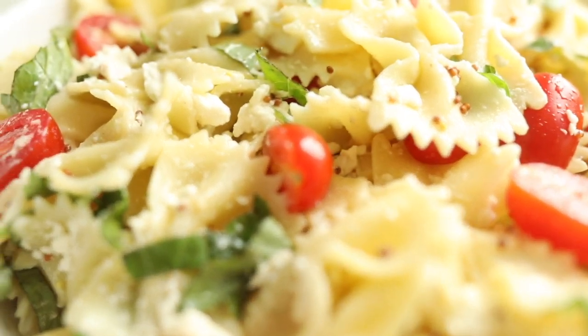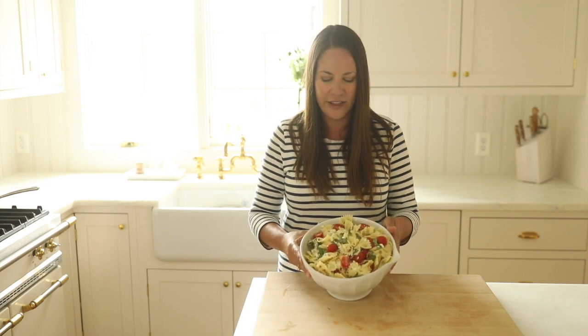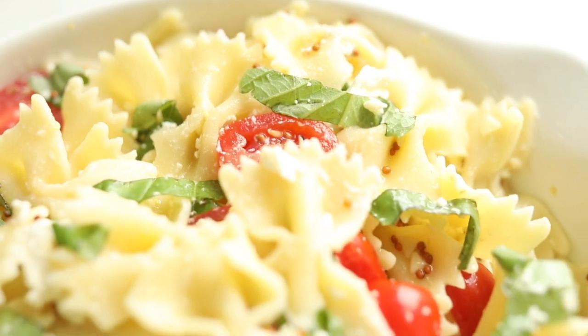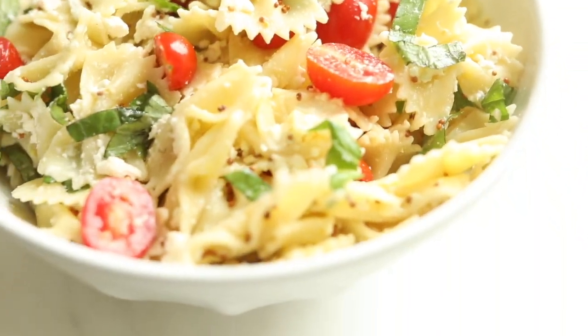Just like that, in less than 15 minutes from start to finish including chop time, we have a beautiful pasta salad that's already in its dish and ready to go. For more easy recipes great for your family or for entertaining, don't forget to click subscribe. You can find the printable recipe in the description below — thanks a lot for following along!